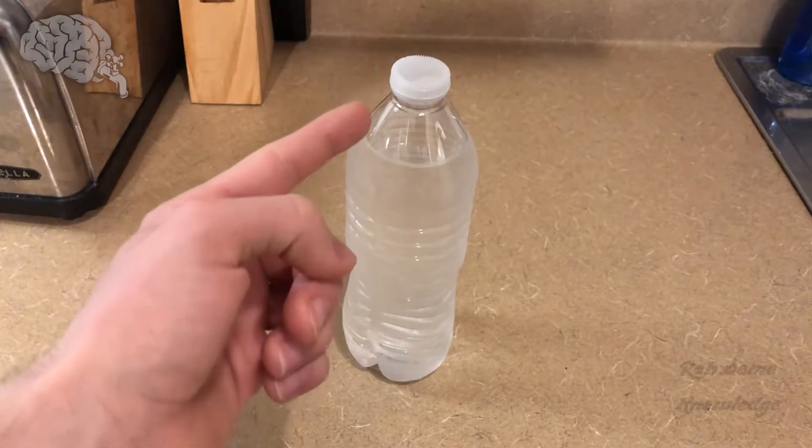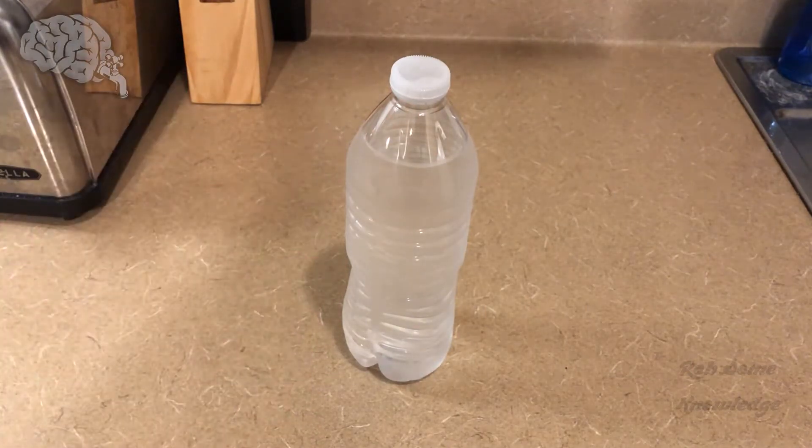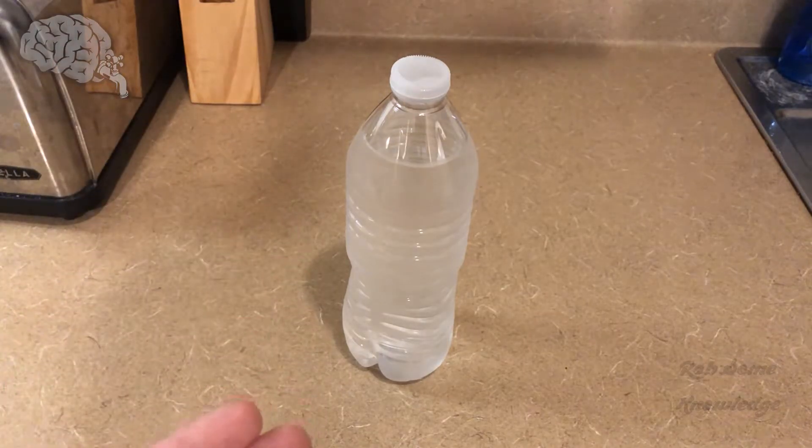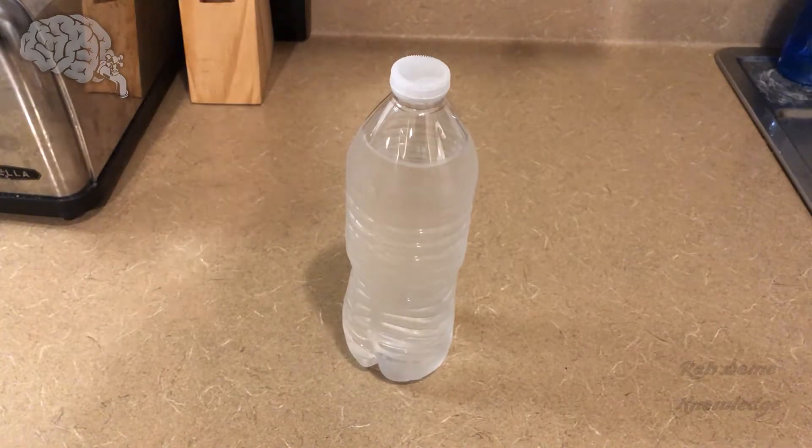What we're going to do here — this has been sitting in the freezer for about one hour; it was already previously in the fridge, so it was already cold. If you're going from room temperature, you're probably going to want to leave it in the freezer for about two hours, but it also cannot be disturbed — you don't want to shake it at all or anything like that.